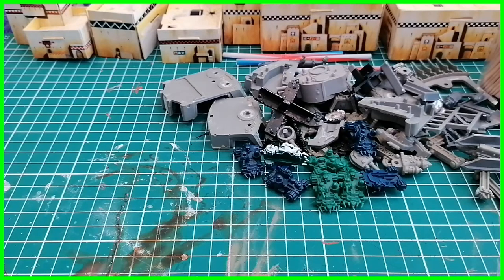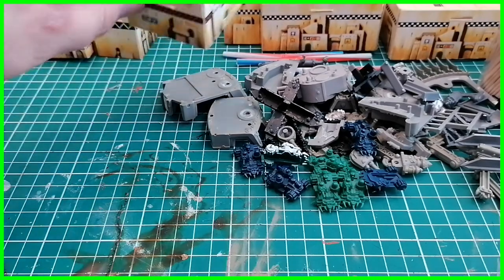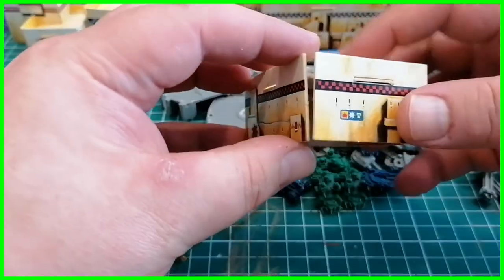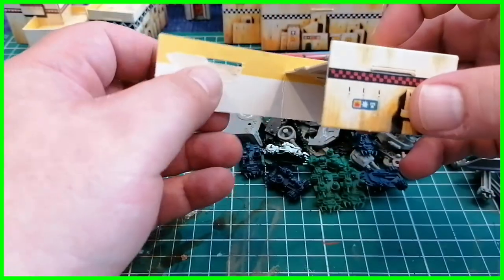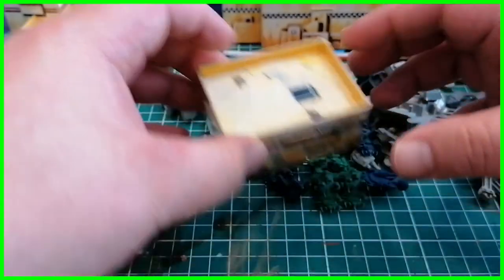We're also going to look at making terrain out of your old bits. I've got a few of my Orc plastic - sorry - cardboard terrain pieces, and most of this has been flat-packed. I just built it today to show you - this is all from Titan Legion. As you can see, they're little cardboard buildings and they don't really stay together that well because they've been broken down so many times and they're starting to tear just with age.